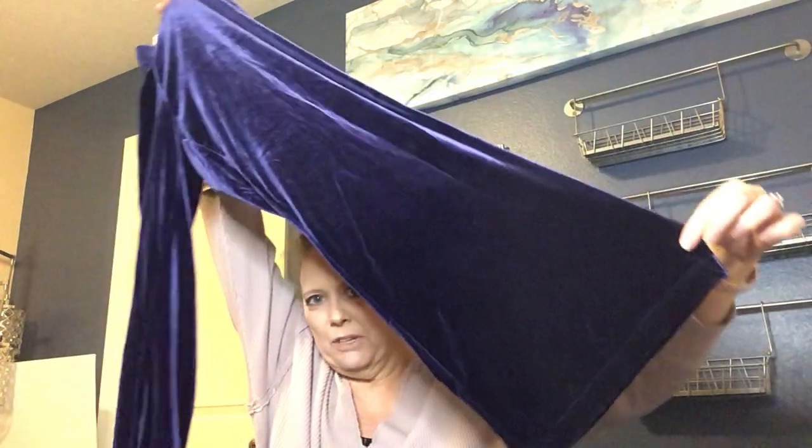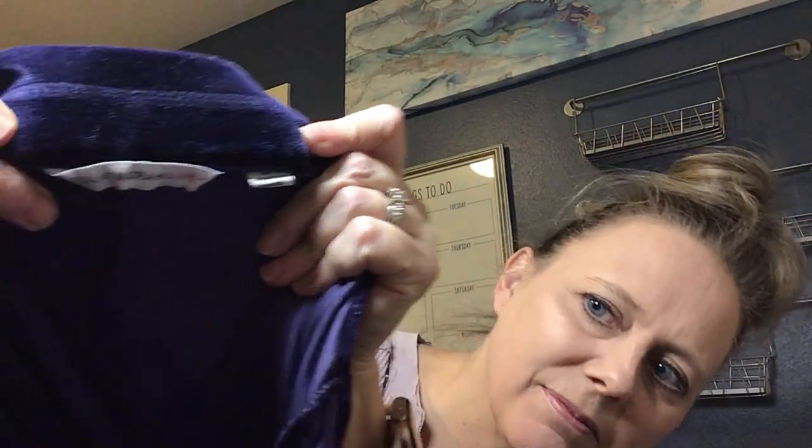Next item is completely different — a pair of purple velour pants that look like flares on the bottom. They're really soft. The brand is Isaac Mizrahi Live, size small petite, made of polyester and washable. They're pretty cute wide-leg pants. We'll call those a maybe. Isaac Mizrahi Live is probably one of his more inexpensive off-the-rack lines, but you never can tell.